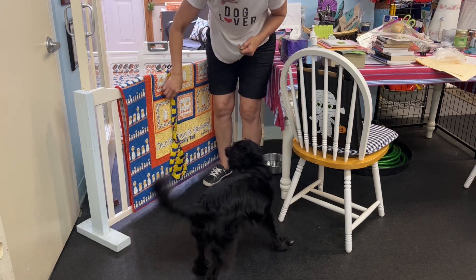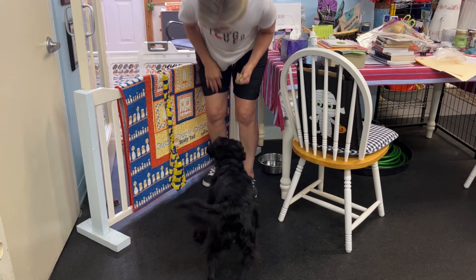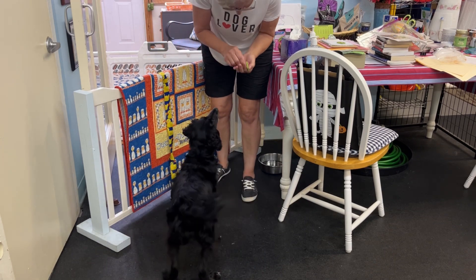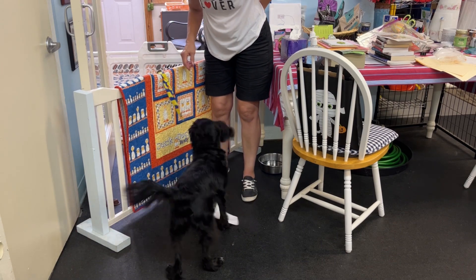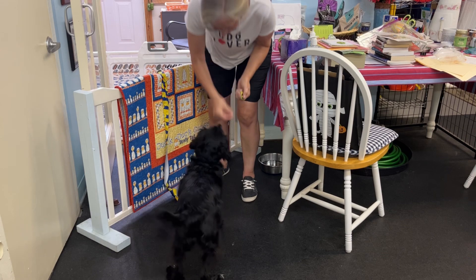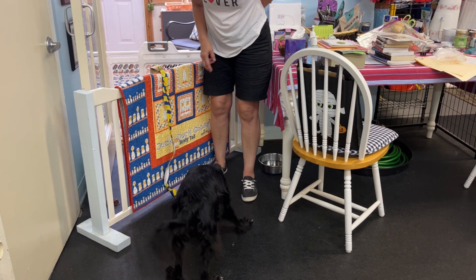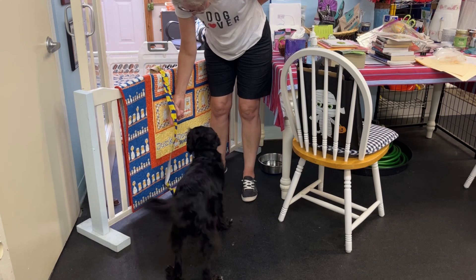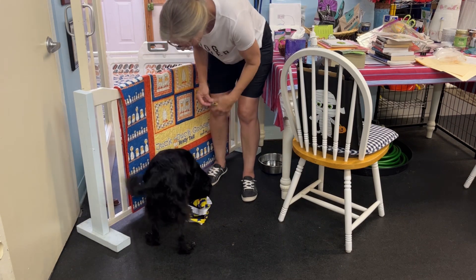Oops, right there. Give me some pulls again. Yeah. More pulls. More pulls. I've got one really big strong pull. Yeah. Okay, one more really big one. Yes, good job, good job.